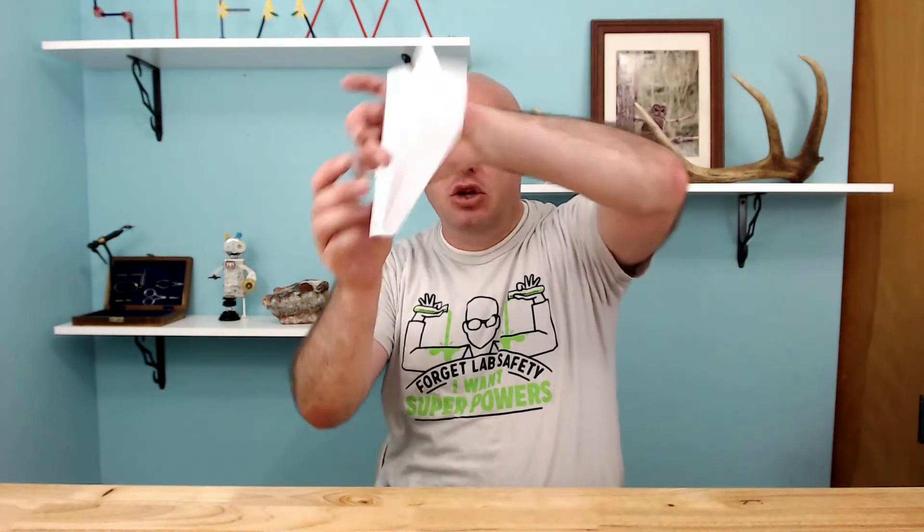What I want to do is show you how to fold this so that it can do complete loop-de-loops. In fact, I've made these so well sometimes that when I throw them, they will do a complete loop-de-loop and land right back in my hand. And I'm not talking three or four foot loops — I'm talking 20 feet high in the air. Pretty neat!